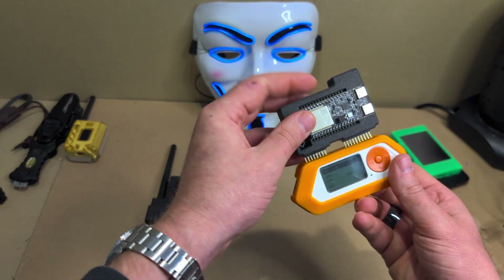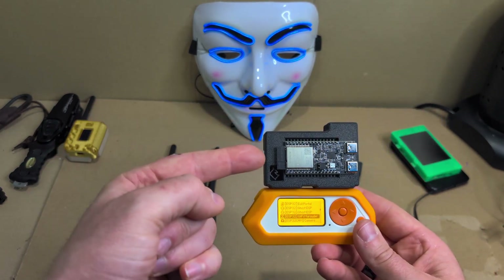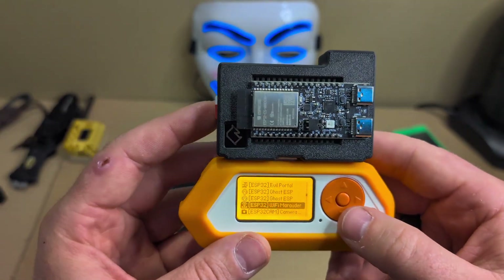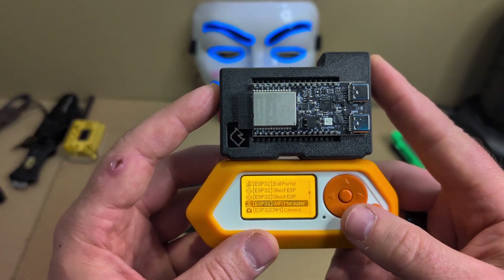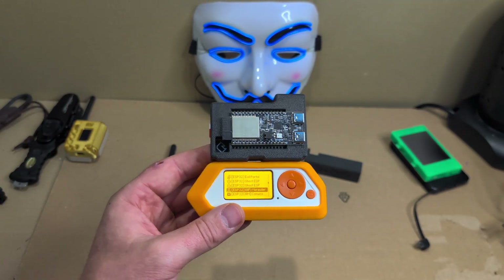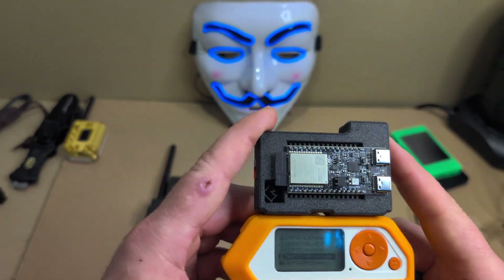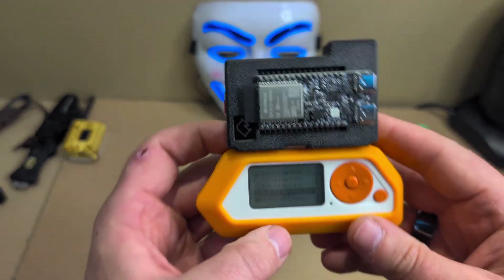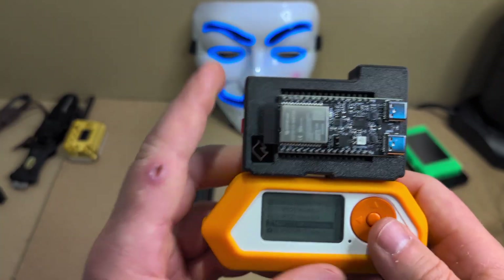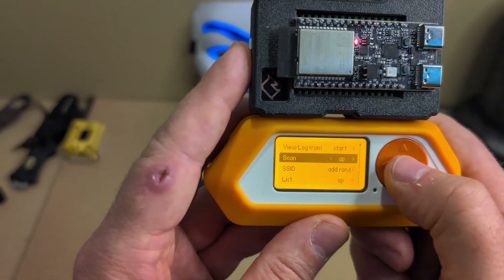I loved the dual screen on the AWOK, that was my favorite — but now the ESP32-C5 is my favorite. It might have lost the second screen but the things this can do are INSANE. This will turn off all your house internet and anyone around you, so be careful — this is purely for educational purposes. This will do things to 5GHz networks that no other device has been able to do before, and it's fantastic at it.